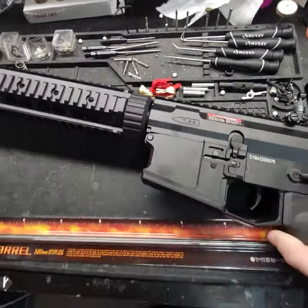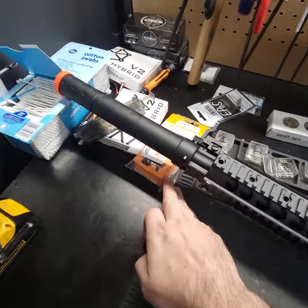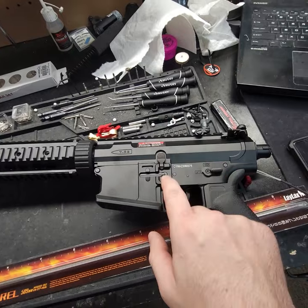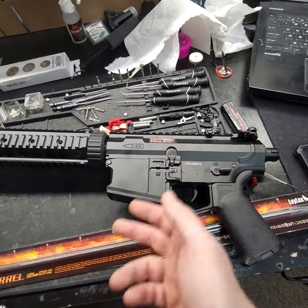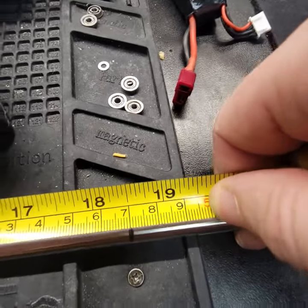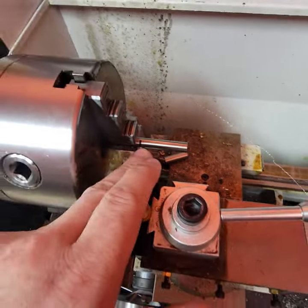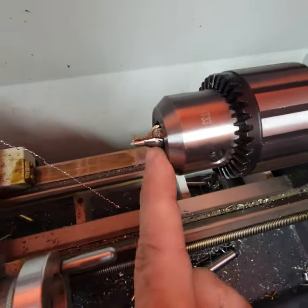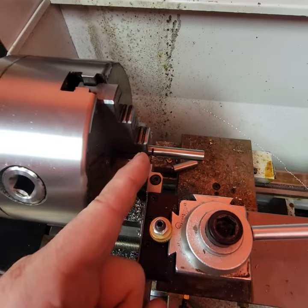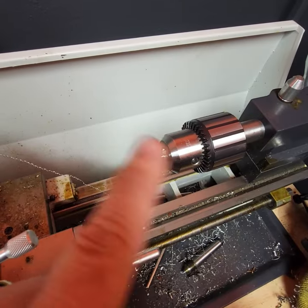The next thing we're going to do is get this barrel shortened and prepped with the Max Pro hop-up. I've got the barrel measured out for 470 millimeters and that's where I'm going to cut it on my lathe. I got the barrel in the lathe, and this is what I'm going to use to crown it after we do our cut. Now I'm going to cut this — done. It's crowning time. Before... and boom.